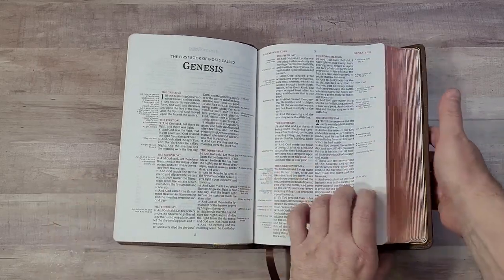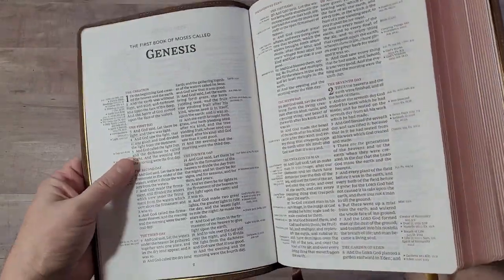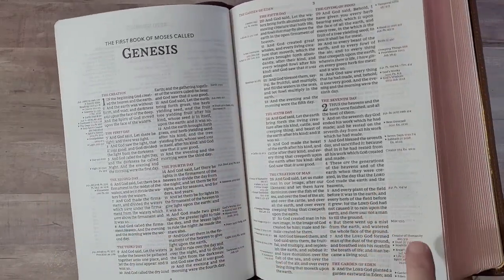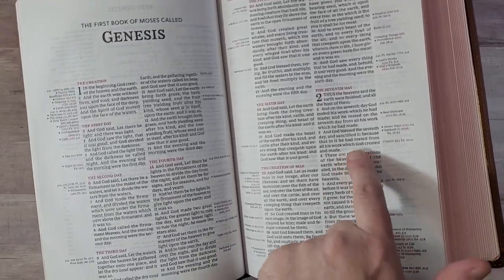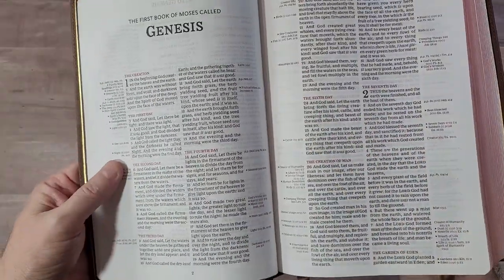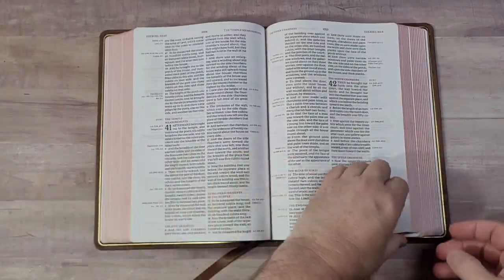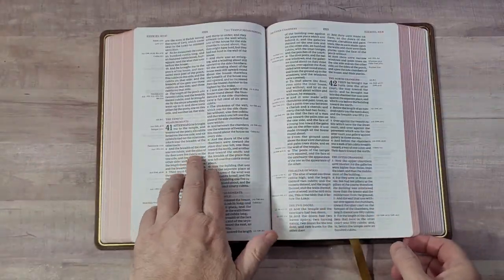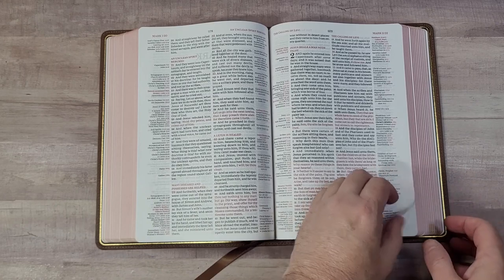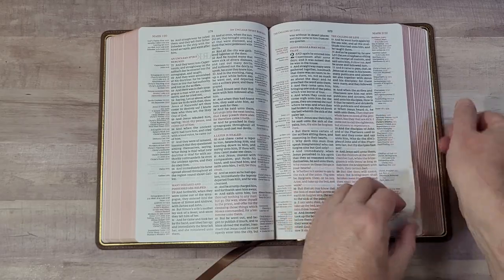I have turned every page and used this one. The paper is 30 GSM — it has a little more show-through than I'd like, but it's mostly noticeable where there's nothing printed on the other side. It is printed with line matching, so lines are in the same location on both sides of the page, which does improve readability. It looks really good — a nine and a half point font, easy to read, lots of space between the lines. It has a much cleaner design.